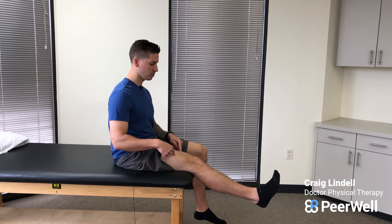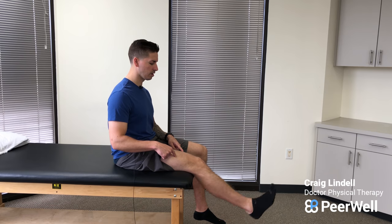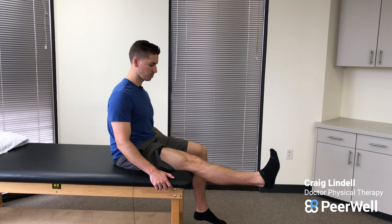So again, the big things that we're focusing on are really squeezing this muscle on top of the thigh. It should feel really tight at this position when your knee is all the way straight, and you'll just repeat for as many as prescribed.